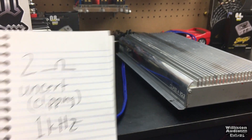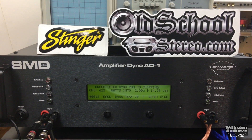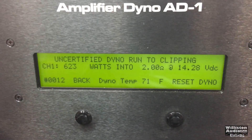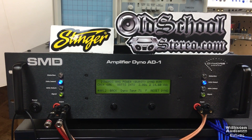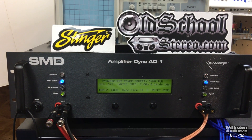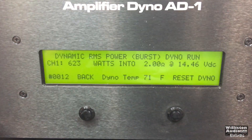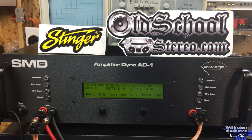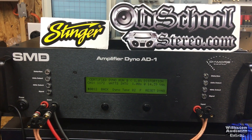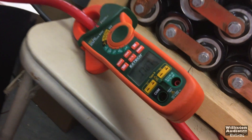On the 2-ohm uncertified test up to clipping at 1 kHz, we got 623 watts pulling 86.1 amps — and it's got an 80-amp fuse in there. The dynamic IHF certified test at 2 ohms showed 623 watts as well, which was exactly what we had at clipping, so this amp doesn't have a lot of dynamic headroom there. Now the certified run at 1 ohm — where it's rated 1000 watts — yielded 1172 watts at 14.4 volts. This amp was underrated.